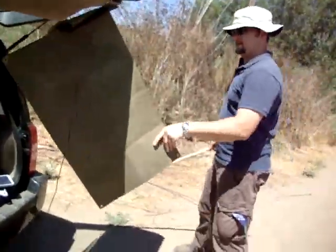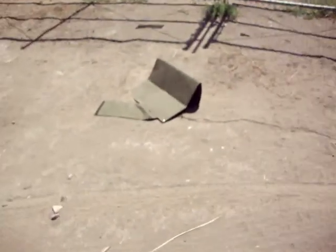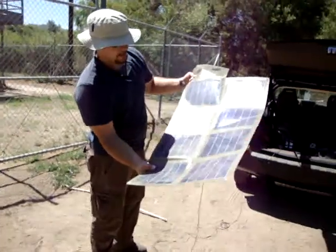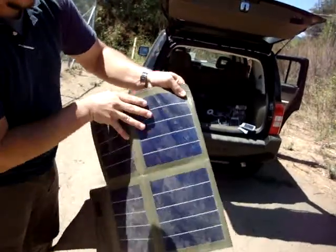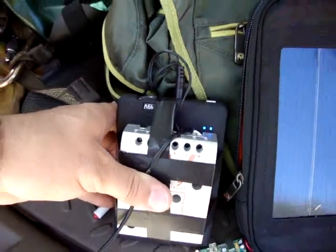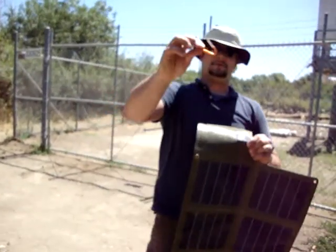Still got the indicator light. Broke the carabiner. No obvious damage — you can obviously see a strike point right here. Made a dent. Put it back out in the sun. It's still working. Pretty good hit when you can break a carabiner with it.